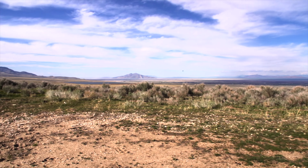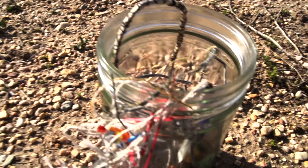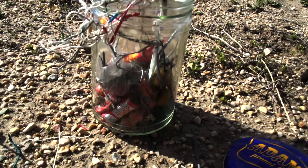I'm out here in the middle of nowhere, so we may as well see what happens when we light this entire jar of fireworks on fire.